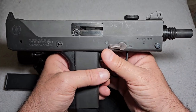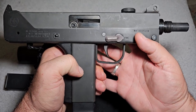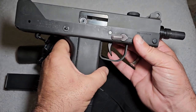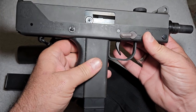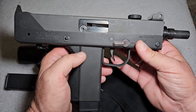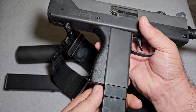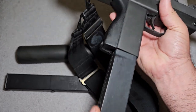When the Assault Weapons Ban came out, these were one of the weapons specifically named in the Assault Weapons Ban as a banned assault weapon. They actually named the MAC-11, they named the Uzi, and they named the Tech 9, because it takes these very long, extended 30-round magazines.